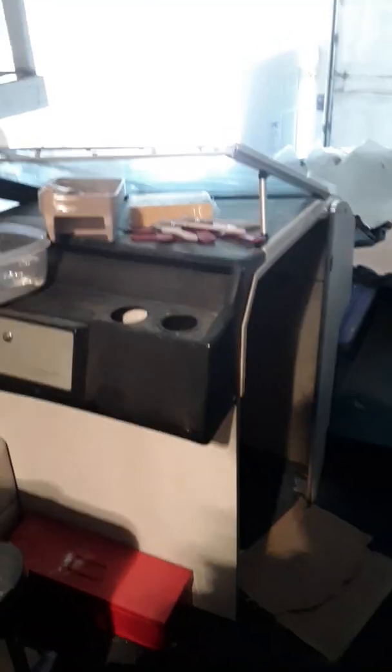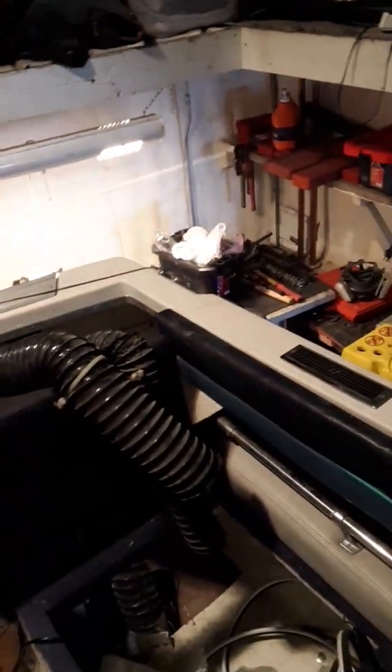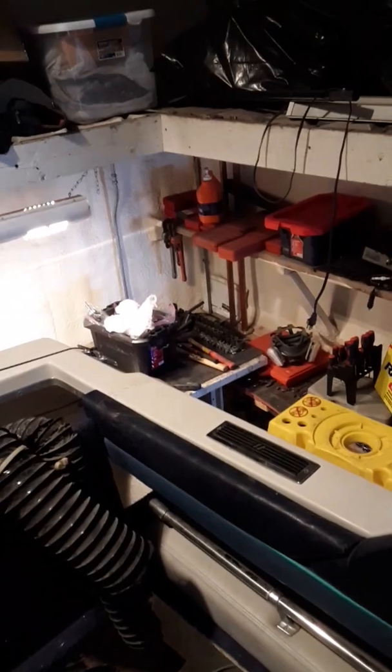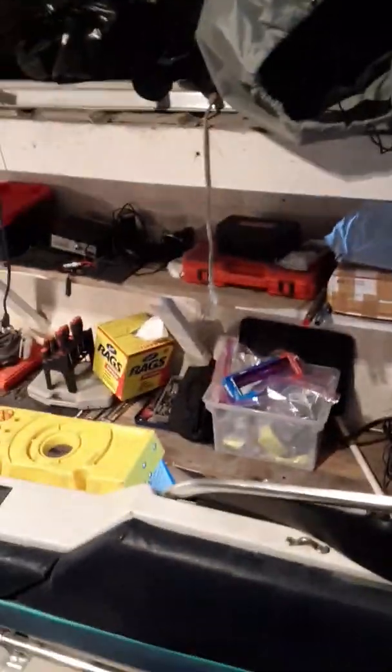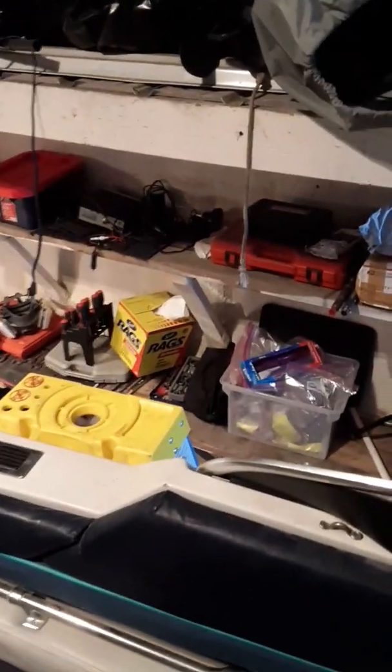This has been a pretty productive day. I finally got that piece - the rub rail - all the way off, and now I'm going to take a little break, get my respirator on, vacuum out my vacuum cleaners, and start sanding. That's the plan for the rest of the day.